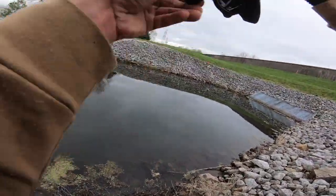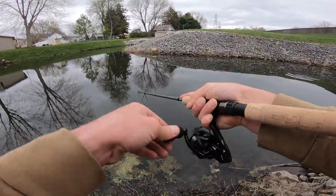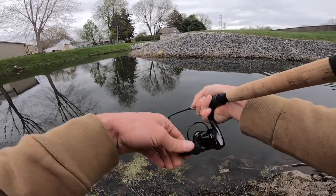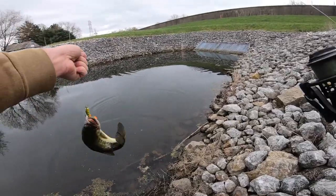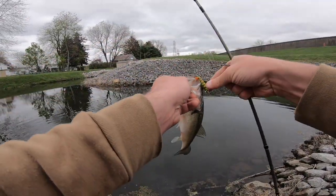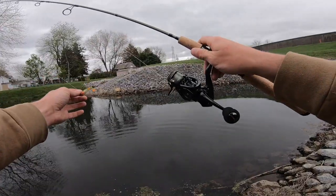Here we go — got one. Go to fishy. Alright, nice bass right here in the canal. Tiny little bass in the canal. That was on the Fish Drops reel right there.